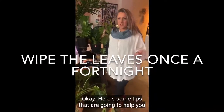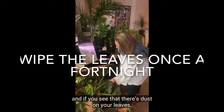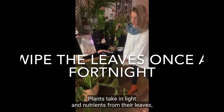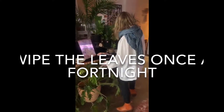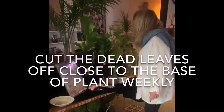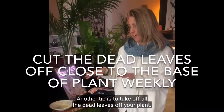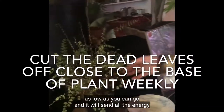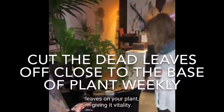Here are some tips to help you take care of your plants. The first one is to inspect your plant — if you see dust on your leaves, grab a soft wet cloth and give them a wipe. Plants take in light and nutrients from their leaves, so this can be really helpful in keeping them healthy. Another tip is to take off all the dead leaves. Clip right down as low as you can go and it will send all the energy and nutrients to the healthier leaves, giving the plant vitality.